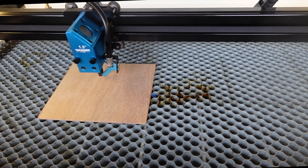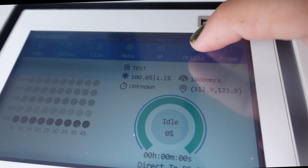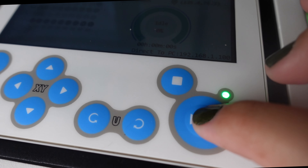Now we can move and set our origin, so we'll click the origin button, and then we can hit Start.